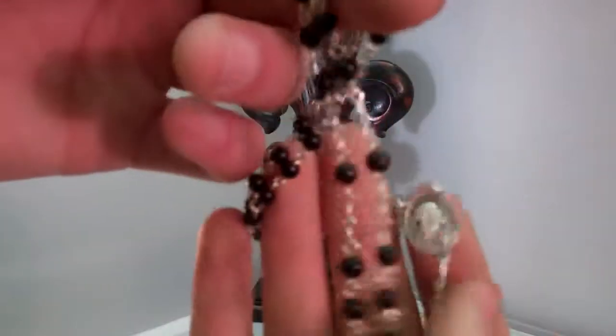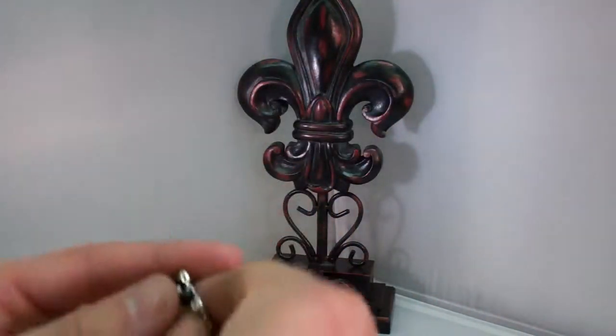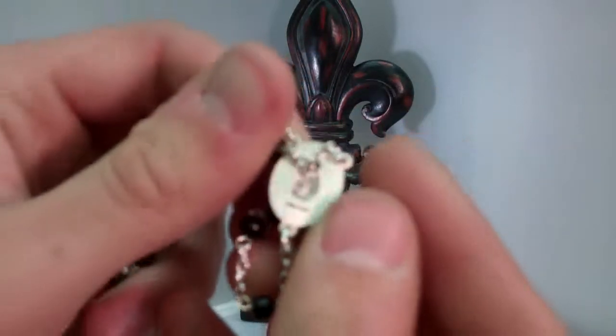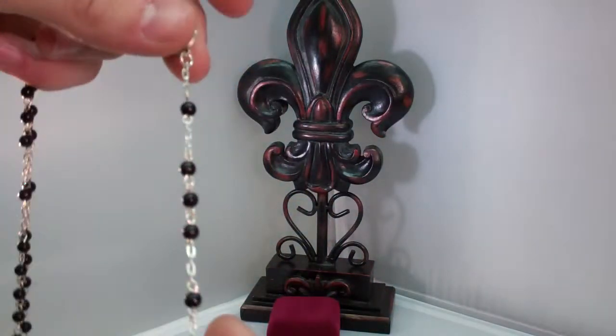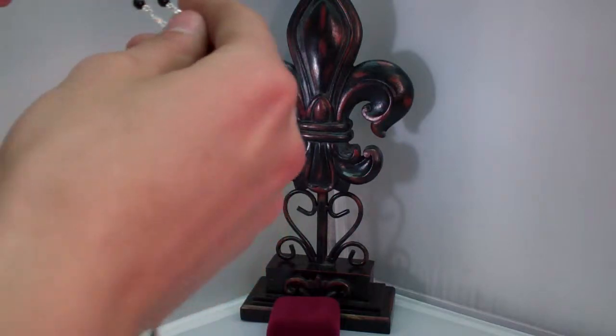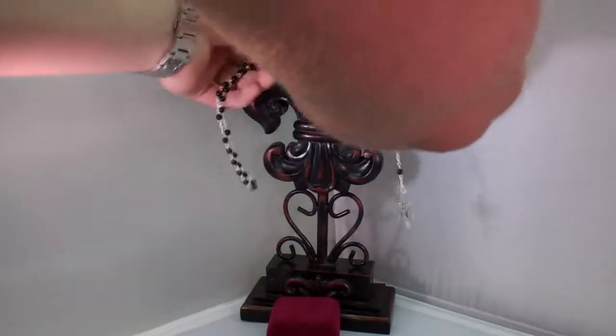Here's your beads — it's a very beautiful rosary. Here's the back right here, you can see that. It's an Irish Celtic design, made by McVan.